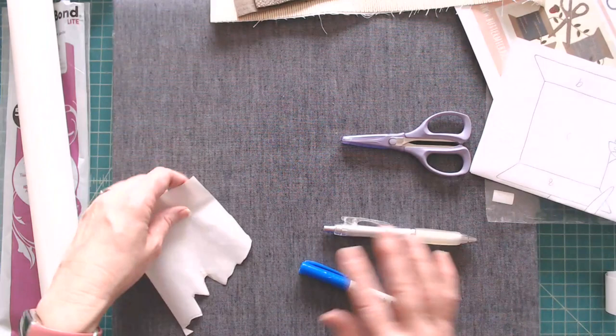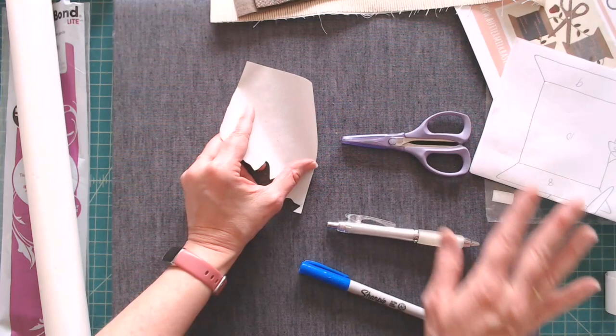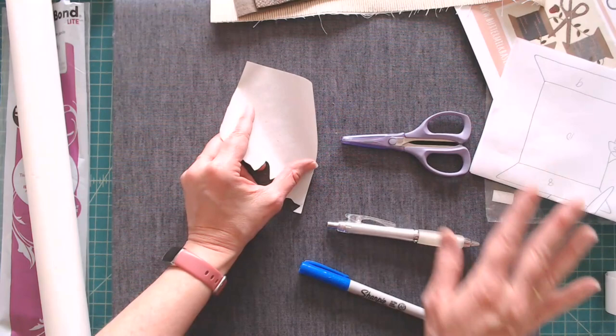Use whatever scissors you want, but know that because you're cutting through paper, you'll want to designate a specific pair for this purpose. You don't want to use your good fabric scissors — like Ginghers — for this task.